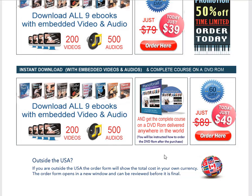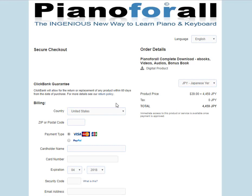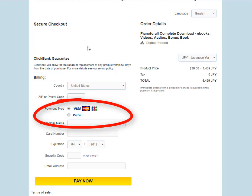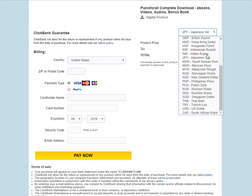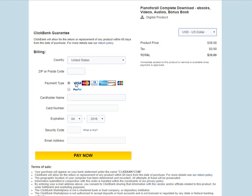The only other thing you might want to consider is getting the DVD as well if you don't want to just use a download. For me, I'm perfectly content using just the downloads. I'm going to pay by PayPal. You can also order this from all over the world — they have currency conversion.